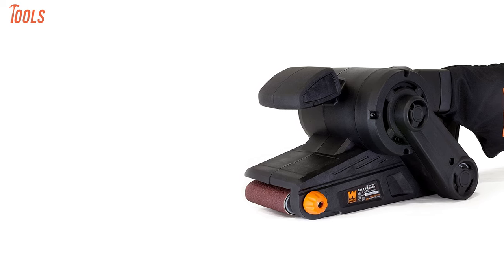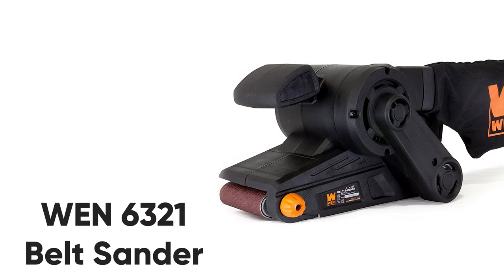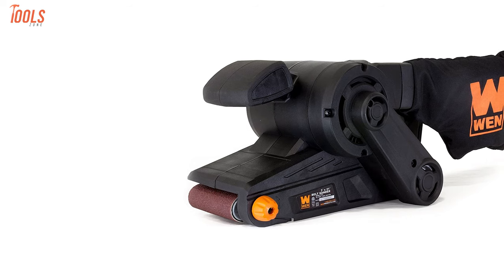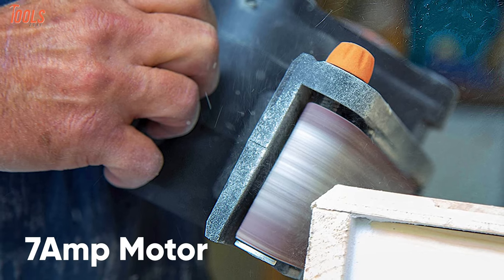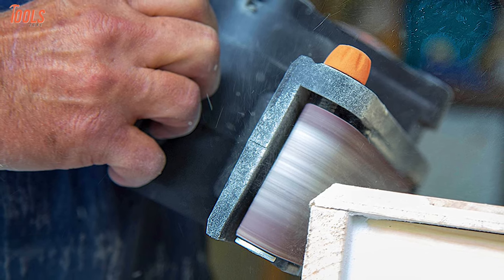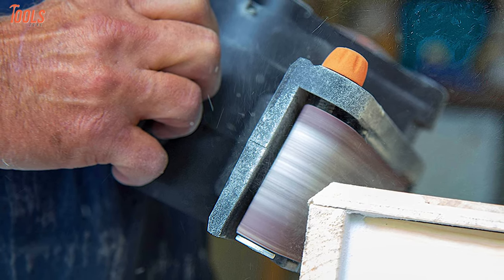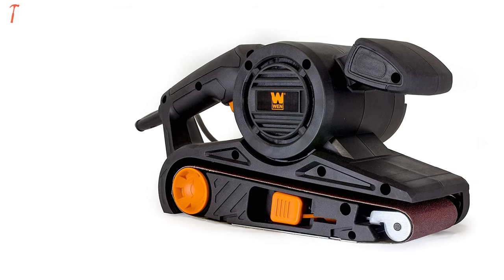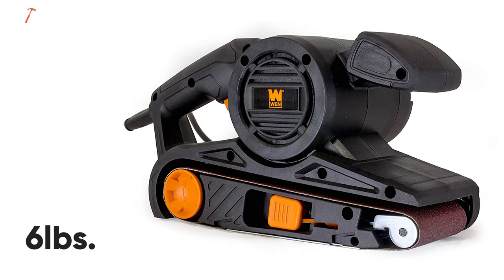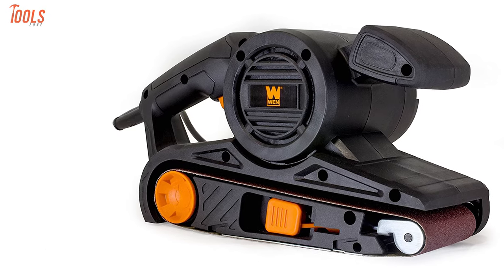Compact, worthy, and durable — talking about the Wynn 6321 Corded Belt Sander, an exemplary sanding tool that enhances your sanding jobs at home or workshop. Equipped with a 7-amp heavy duty motor, this belt sander rotates at over 13 feet per second so that you can do multiple operations like stripping paints, edge finishing, and so much more. Having a compact design and weighing only 6 pounds, it'll reduce hand fatigue while you need to use it for a long time.